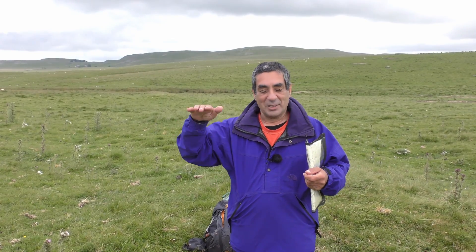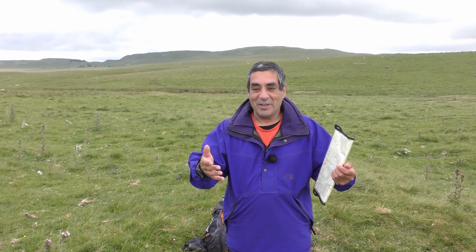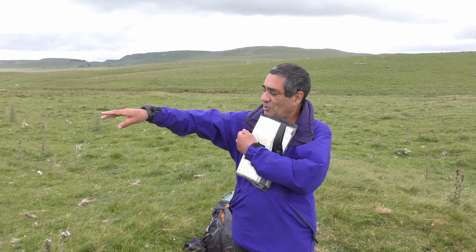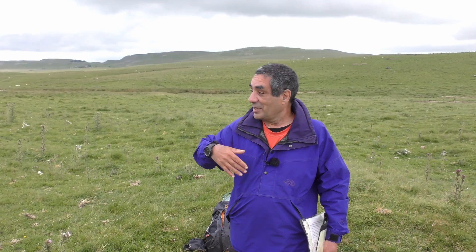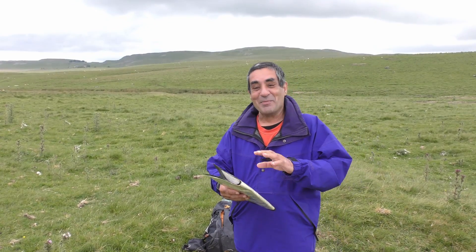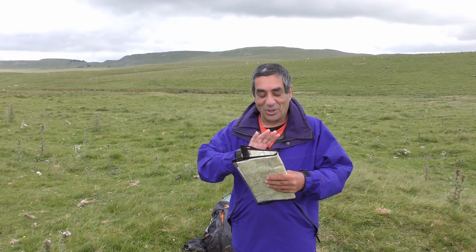So as long as you stay on that contour line you're not rising or going lower. Another way of doing it without using an altimeter is you can point at something, keep your arm sort of horizontal, point at something that is at the same height as you, and then walk to it. But most people use a map - you'd expect me to say that, wouldn't you.